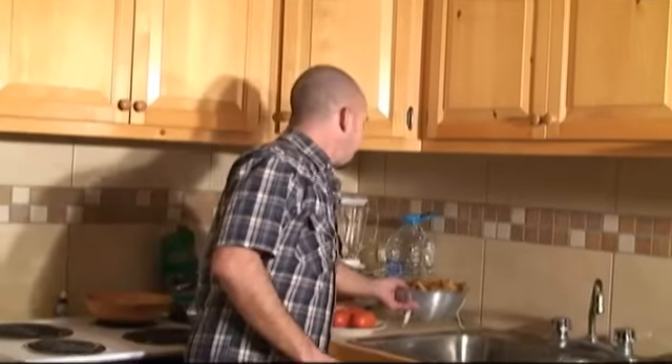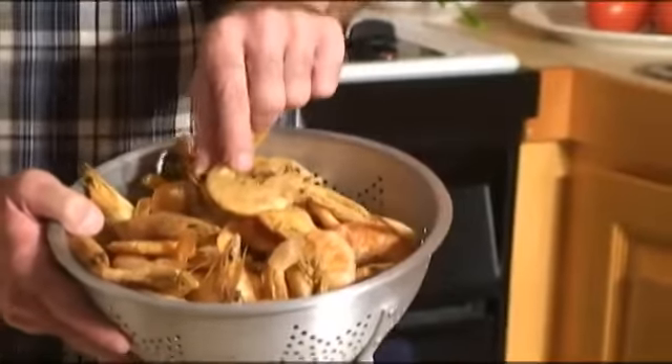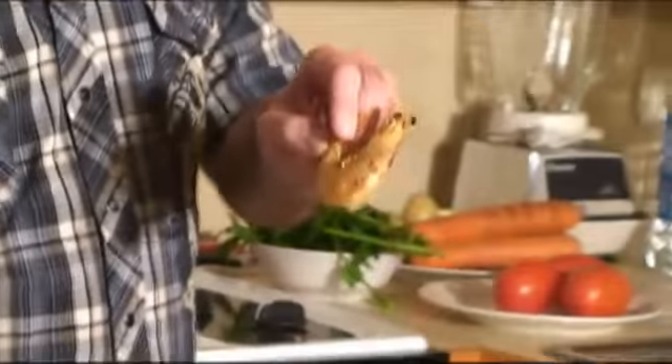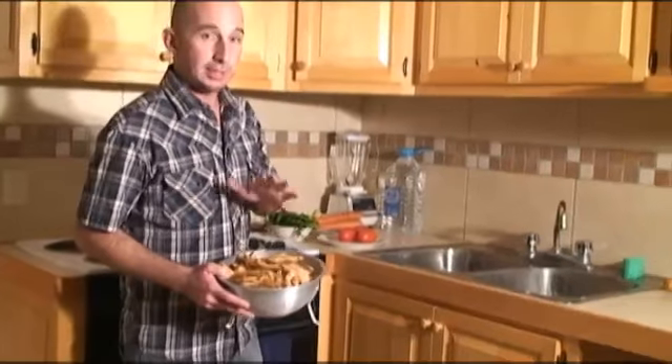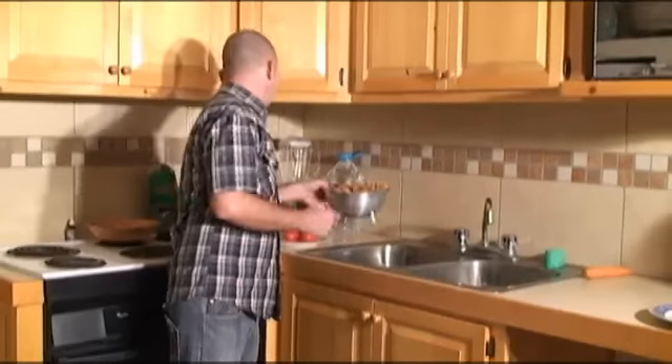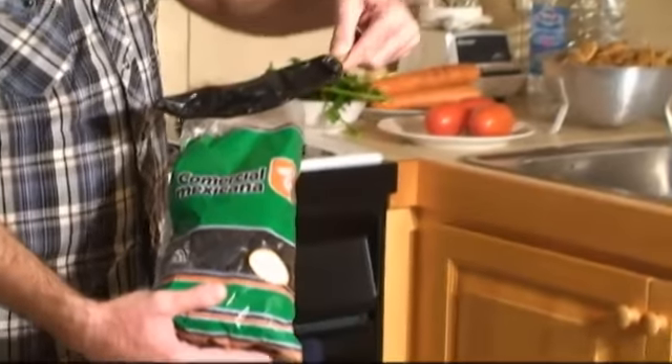Now I'm done washing my vegetables and I'm going to focus on the two most important ingredients for this caldo: the shrimp — in this case I'm using dried full-headed shrimp, which will add a salty flavor essential for the caldo — and also chile guajillo, which is this type of dried pepper.